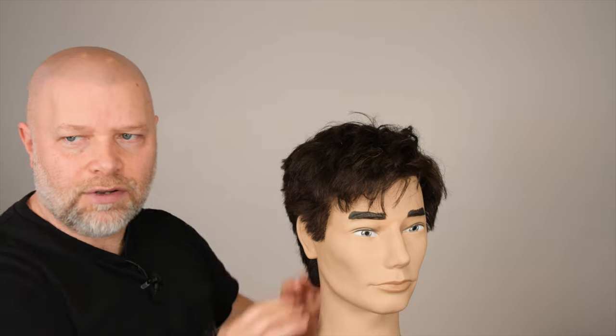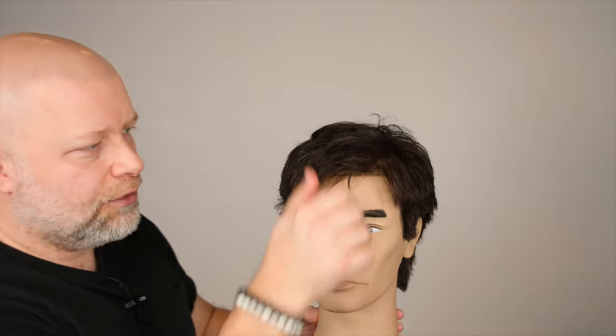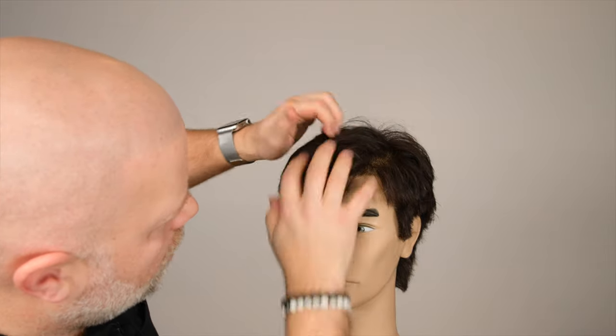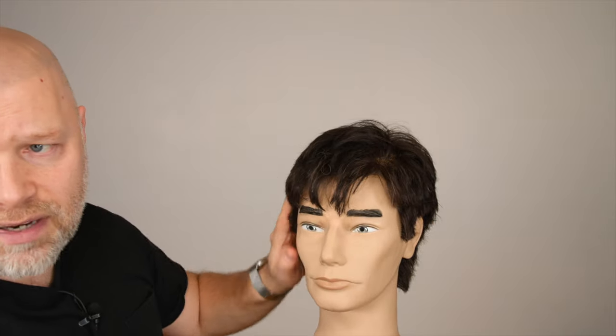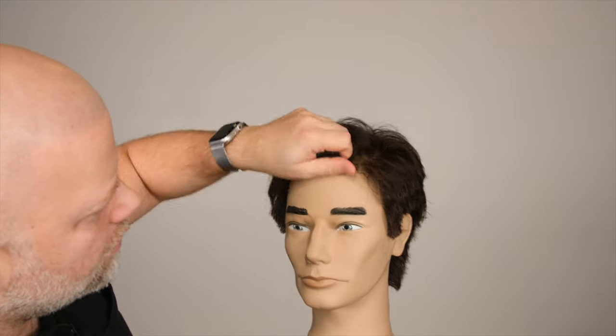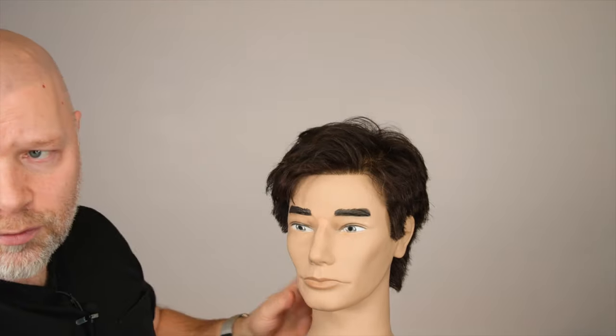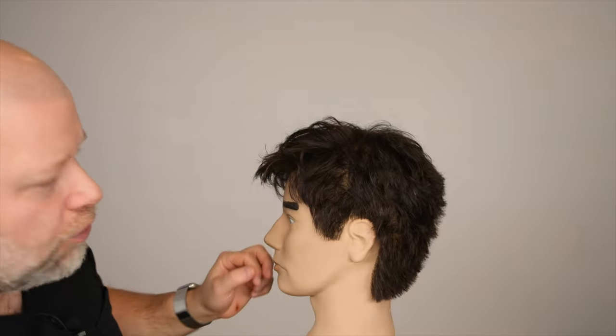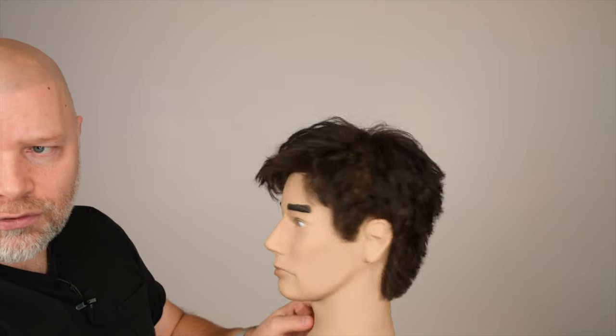You're able to go in there and add some lift and some texture to it, with it looking pretty solid. You can mess this up in the front if you want to have it more down in your face — just kind of mess it up a little, add some texture to have a little more of a messy look. Through here you can bring this side down a bit and just create that messier texture.